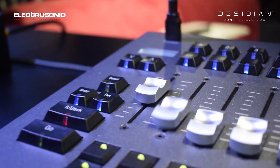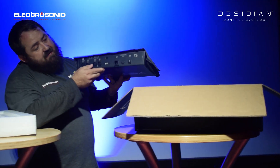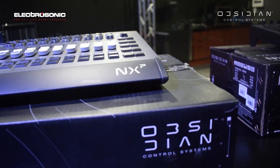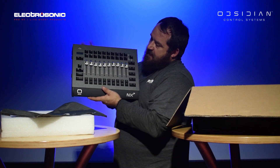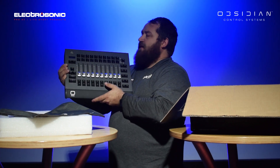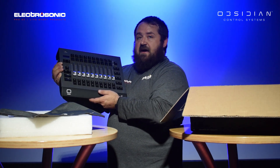This unit is powered via 220 volts. It has a true one in the back as well as four DMX outputs. It comes with a dust cover like the other unit, and there it is. You've got your thin faders, all motorized, and it just connects via USB to any existing Obsidian Control Systems device.